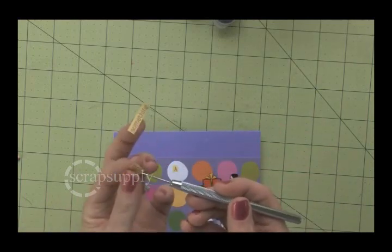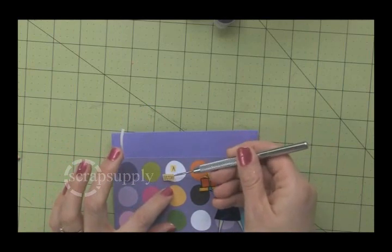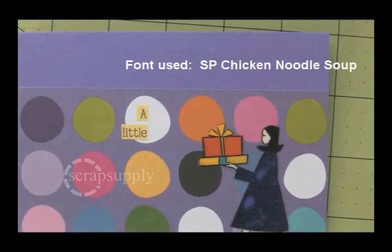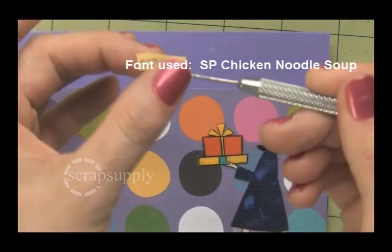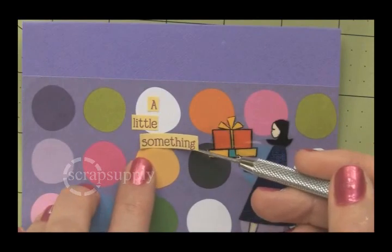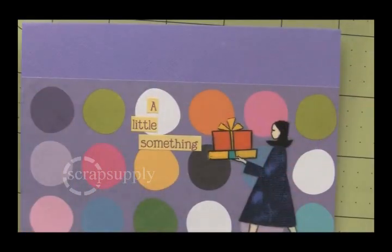I used a yellow text box in Microsoft Word so I had a yellow background, but they come in white only. I used one of the Scrap Supply fonts designed by Kelly Perkey, because it has a fun, playful feel. And it says a little something on the front, and inside we say thank you.